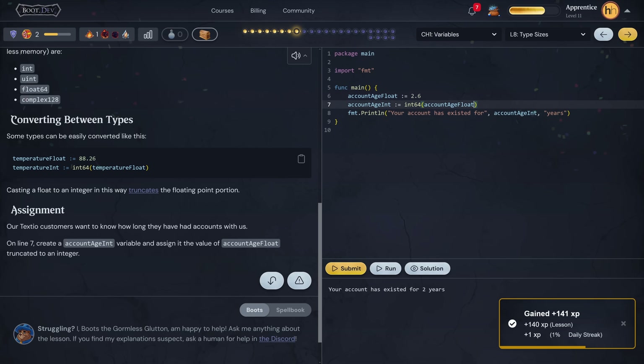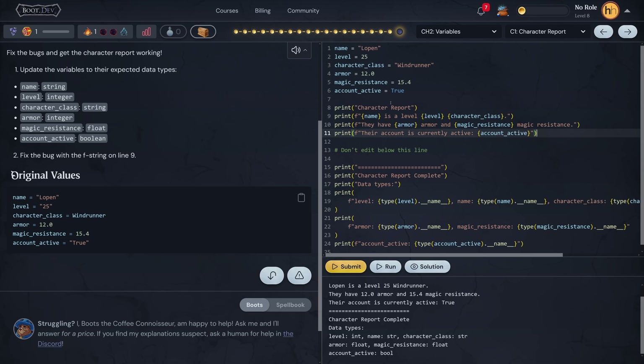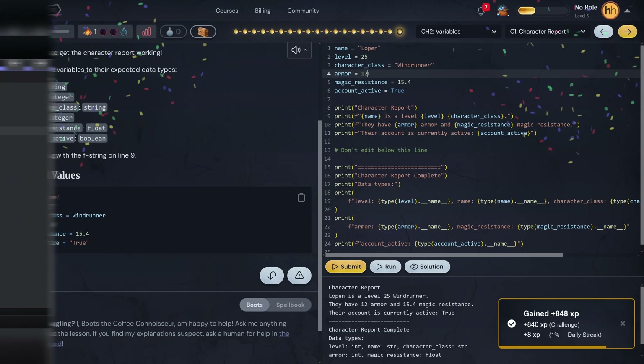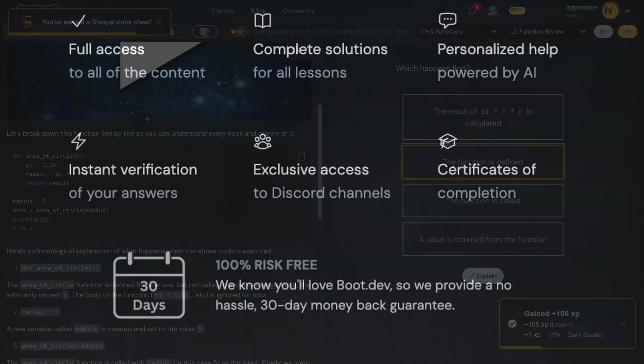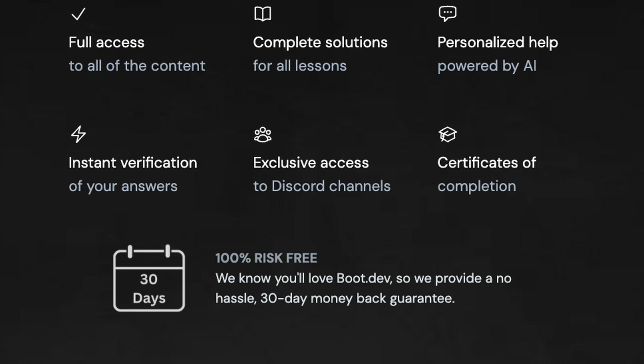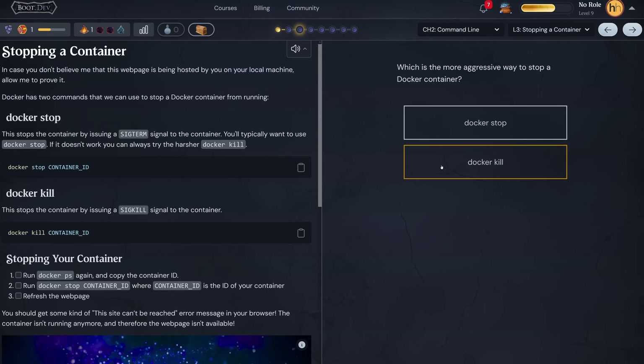Backend development is the foundation of the modern web. It's what powers databases, APIs, and servers — basically all the behind-the-scenes logic that makes websites and apps work. Boot.dev teaches you exactly that through practical, hands-on lessons in Python and Go. Instead of just reading about how things work, you'll build working backend systems from the ground up. The courses mix real coding challenges with just enough theory to keep things grounded. There's also an active Discord community, so you're never really going to be stuck alone. And with gamified learning like XP, quests, and leaderboards, it stays engaging while still focusing on writing real, job-ready code.